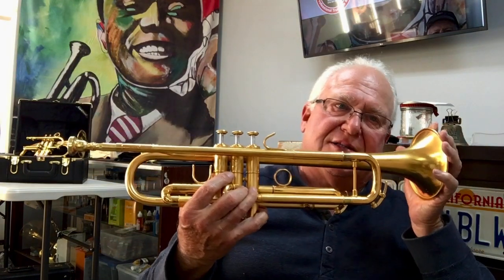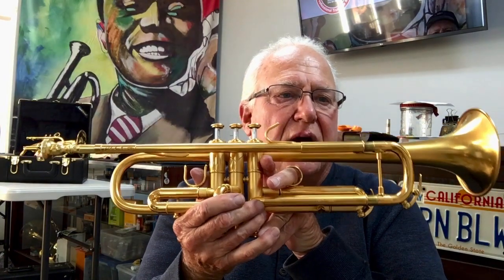Welcome to Horn Trader on YouTube. Today my special guest — and I do mean special — is my favorite horn at the shop right now: my favorite B-flat, a Chuck Finley Van Lar.